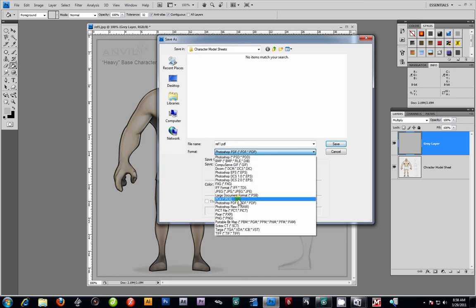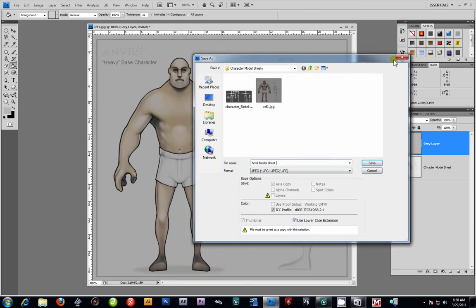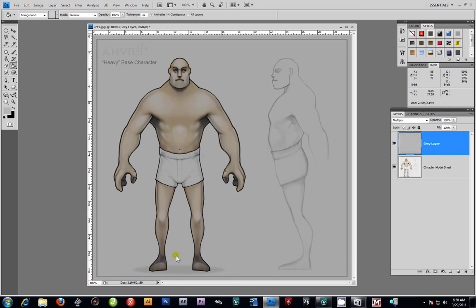I'm going to save this out as a JPEG — always use JPEGs, don't use PSD files or anything like that. I'll call it 'anvil_model_sheet.' Hopefully I can find out who the character artist was — I'd like to re-render this video and maybe link up their website. Once again, thank you for watching. This is how I normally grayscale all your reference images.